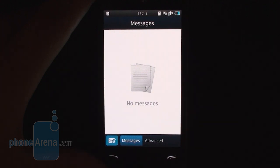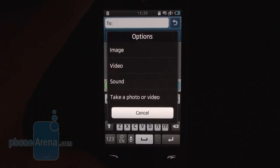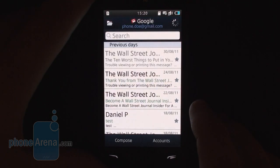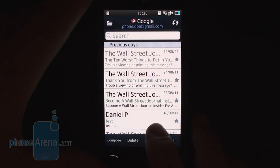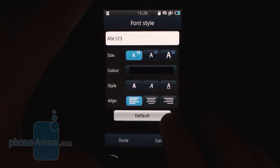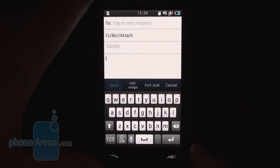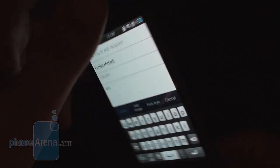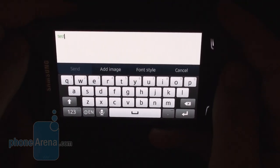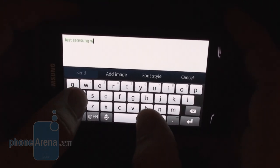The messaging app now has a helpful contacts bar under the recipient field, from where you can quickly choose a number from the call log, and there's also a quick way to attach an image, video, or sound file to your outgoing message. The email application supports automatic configuration for the most popular online services, and you can adjust font options while typing — setting the size, style, and even the color. Typing messages is pretty comfortable on the large 4-inch display, both in landscape and portrait modes, with a virtual keyboard that employs more rounded buttons with extra space between them.